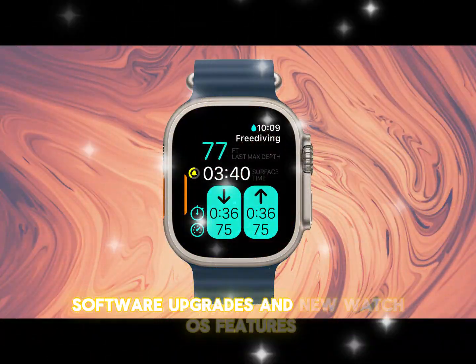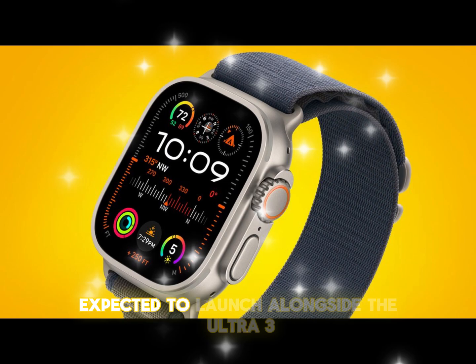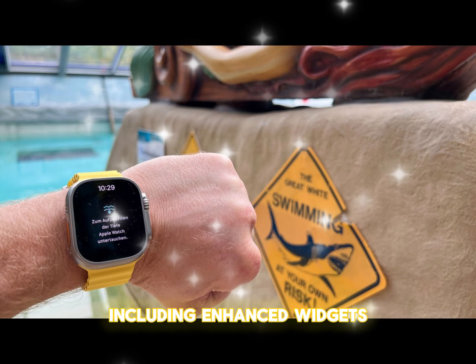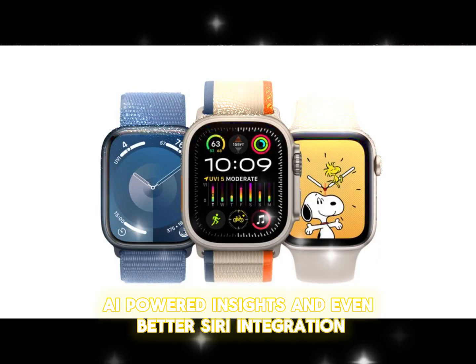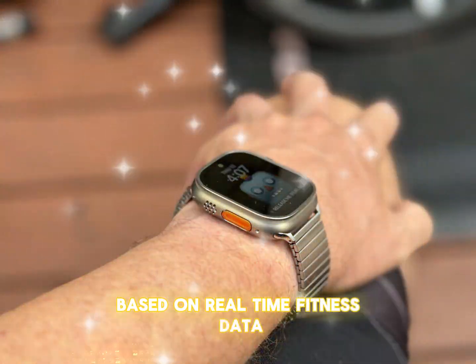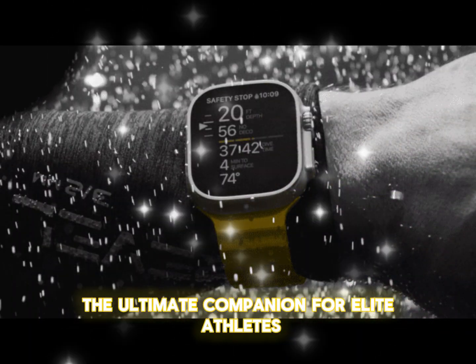With watchOS 11 expected to launch alongside the Ultra 3, we could see major improvements in UI, including enhanced widgets, AI-powered insights, and even better Siri integration. A redesigned Workout Plus app might offer personalized training regimens based on real-time fitness data, making the Ultra 3 the ultimate companion for elite athletes.